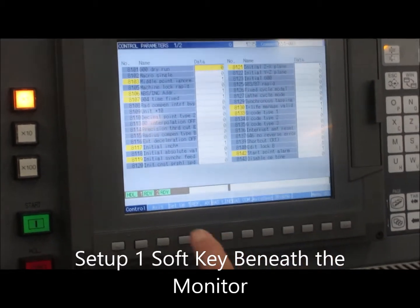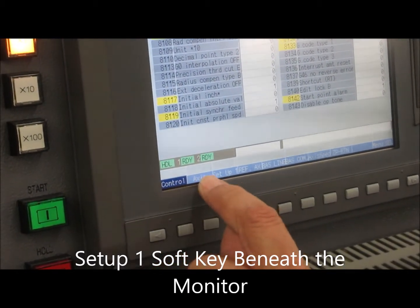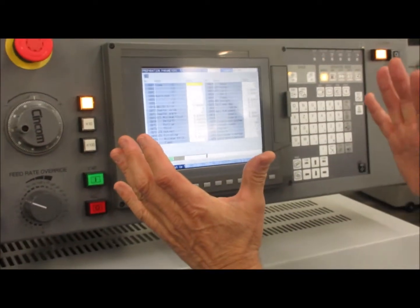Then we've got to go to the soft keys down below and there's one that says Setup 1. It's not lit up — I'm on Control Axis. Setup 1 is right there. I hit the soft key below it, Setup 1, and it takes me to this screen.